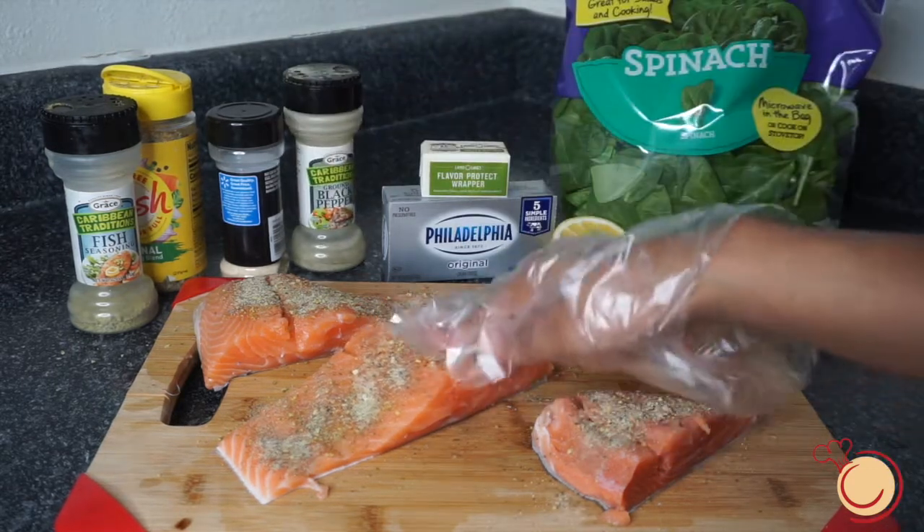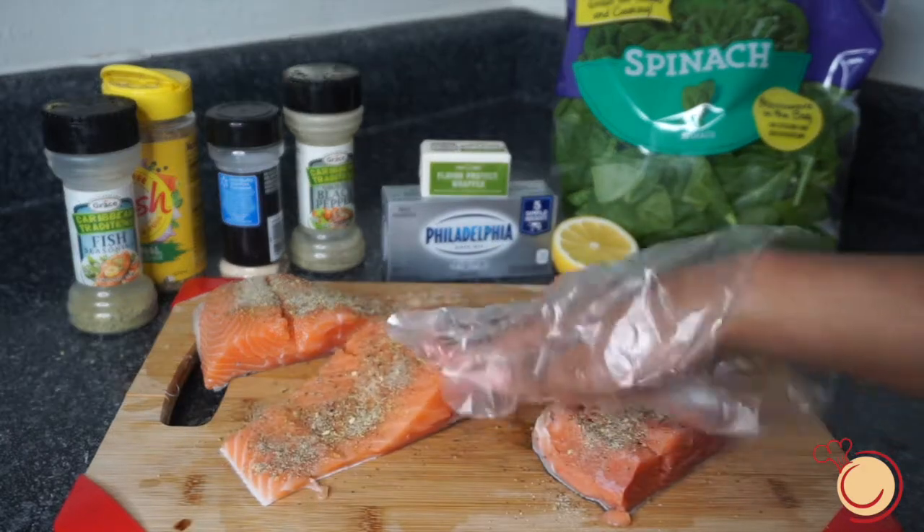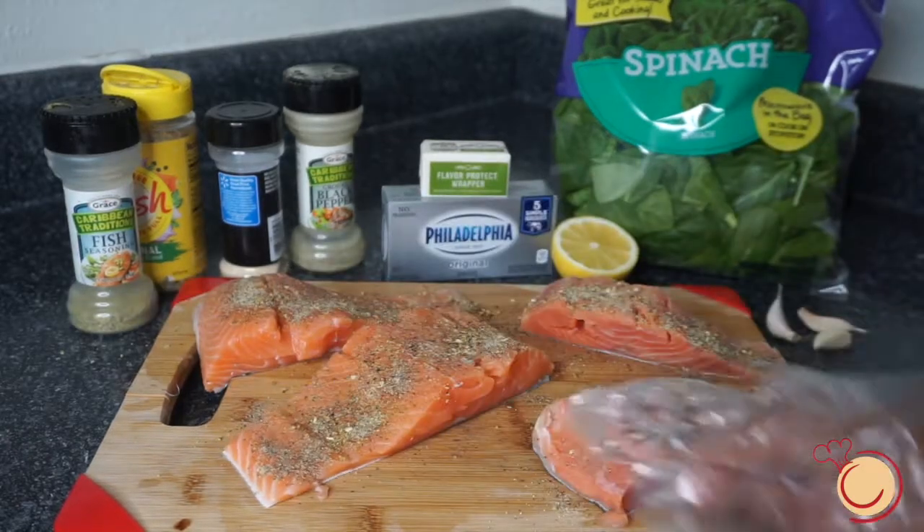I'm going to season on top, inside my pocket, and also on the skin of the salmon.